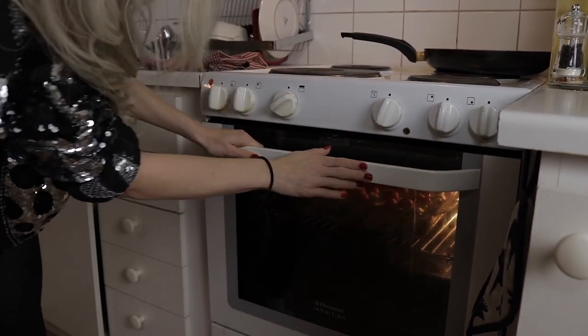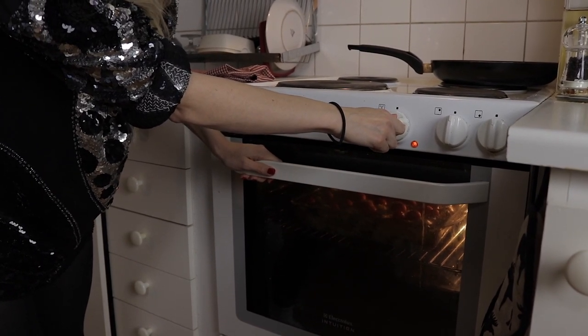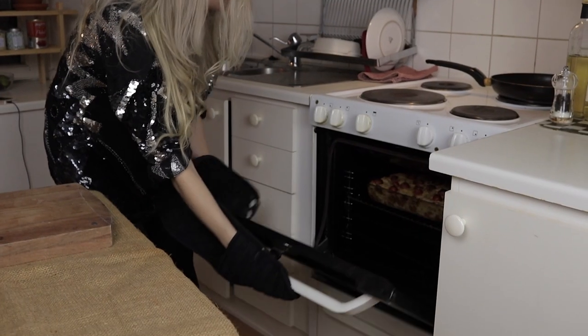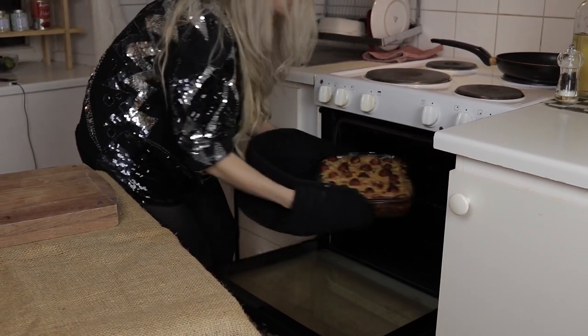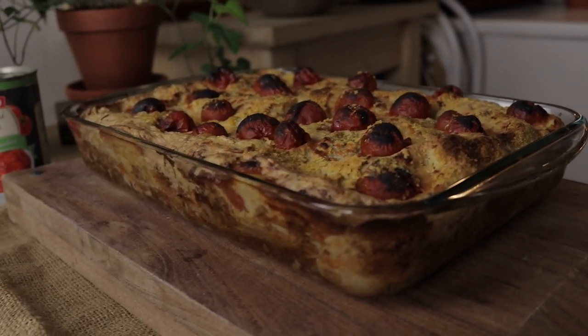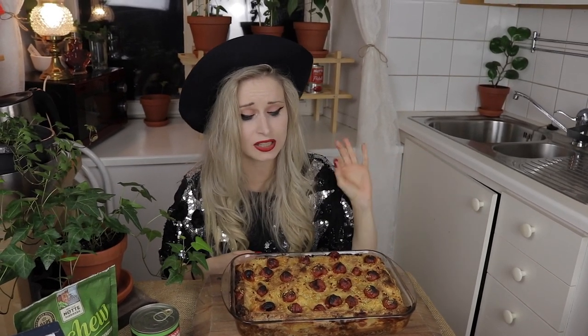It's looking nice. I'm going to turn up the temperature to 250 and let it stay in here for another 10 to 15 minutes. My lasagna is finished — I'm so excited, it's looking pretty good. Oh my god look at this, it looks so good! As you can see my lasagna is finished and it's looking absolutely gorgeous. I can't wait to dig into it — it's going to taste so great, honestly. You have to try this.